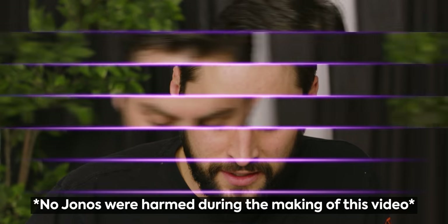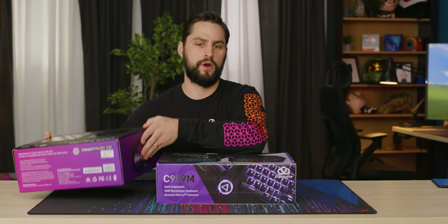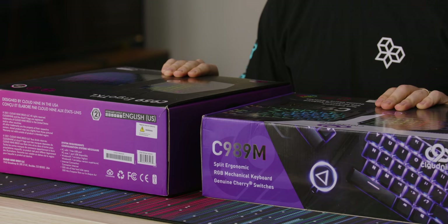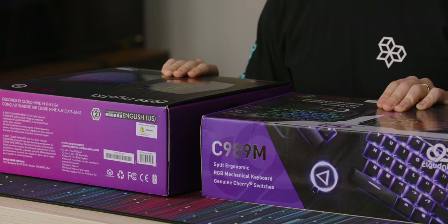These key caps, let me just check them out. Ergo keyboards can be kind of weird and inaccessible sometimes, but these ones seem to not be that. It looks like they're not that ugly and they don't look that hard to learn how to use.